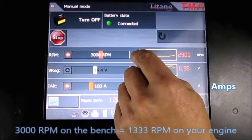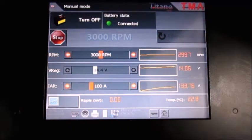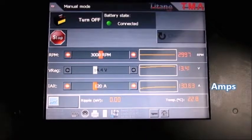Here, we are adding loads to this test, and you can see the alternator is covering the load. Look at the amperage and voltage change. The voltage drops and recovers, and the amperage drops and recovers. No internal regulator will do that.